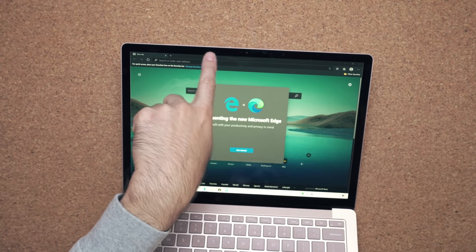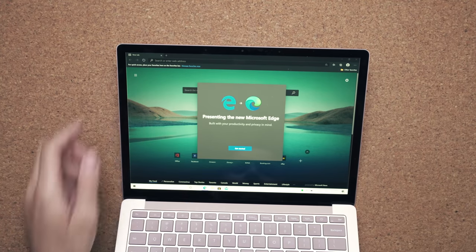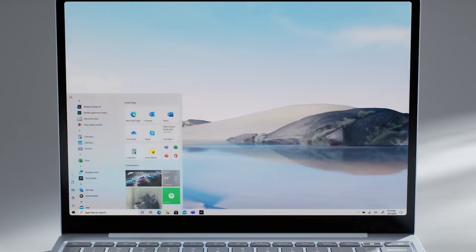They removed Windows Hello facial recognition. You still get a webcam, but you don't get the recognition. If you want to log in securely, if you buy the $699 model up, you can get a fingerprint scanner embedded into the power button.